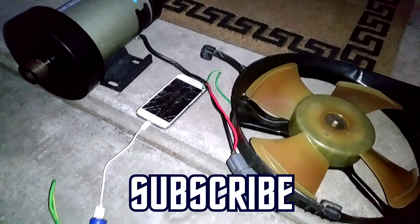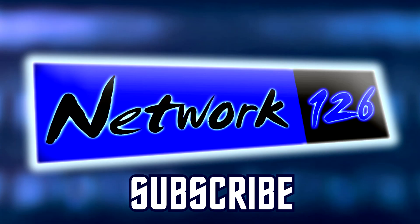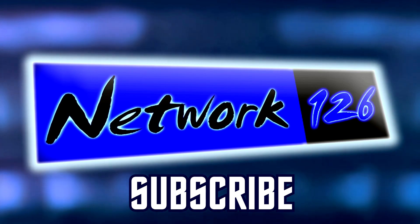Subscribe to Network 126 if you haven't done so already, and let me know what you think below in the comments section. Let me know what you're doing.